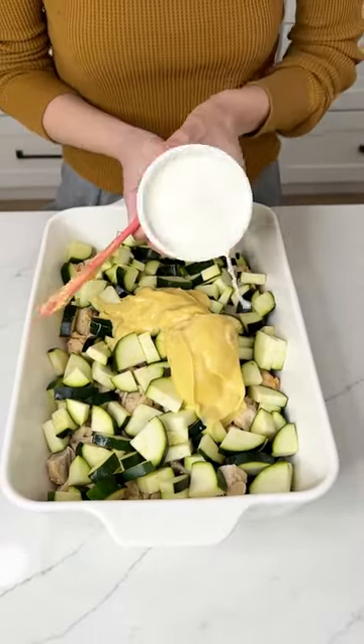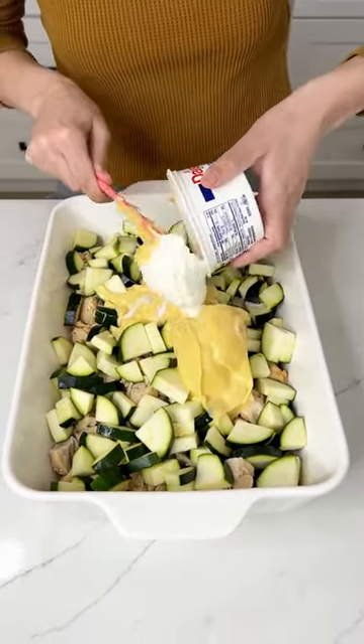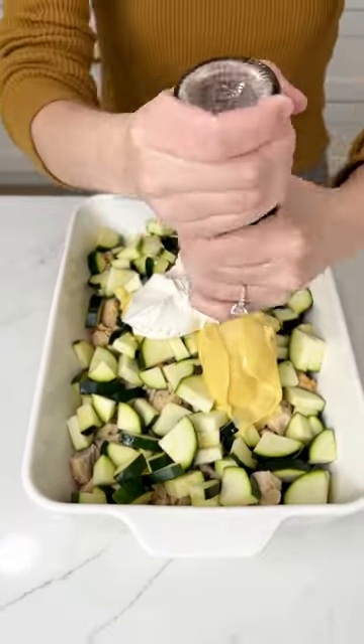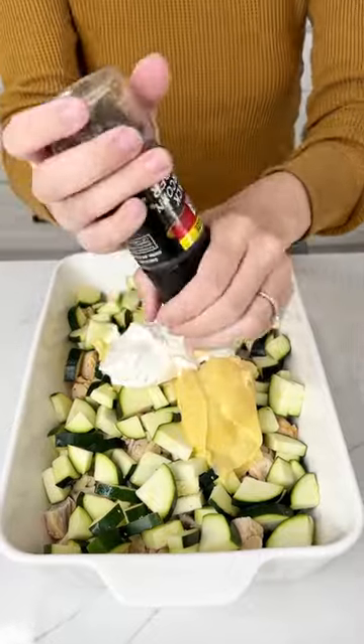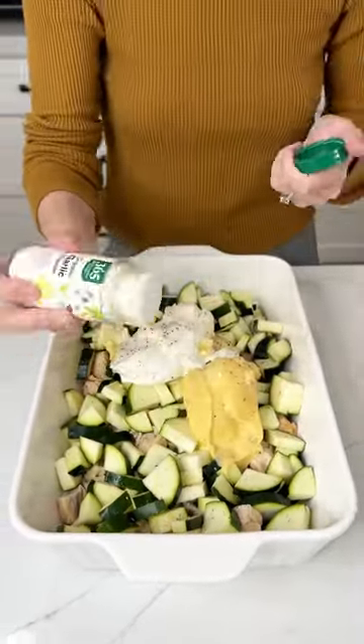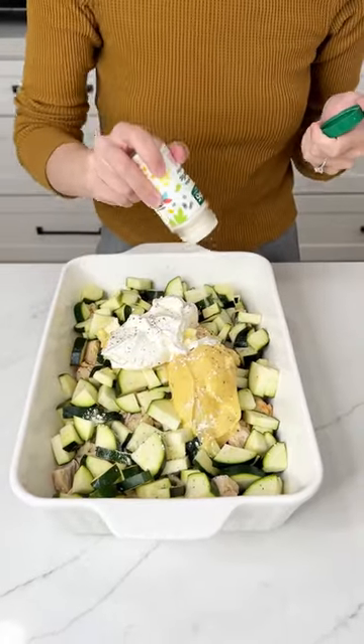Grab eight ounces of sour cream and plop it right in there. Then we're going to season this up with some sea salt, some pepper, and of course garlic powder — I put garlic powder on all of my dishes.